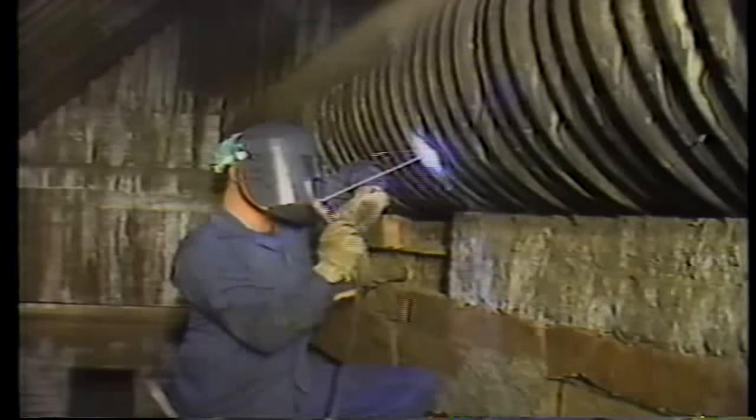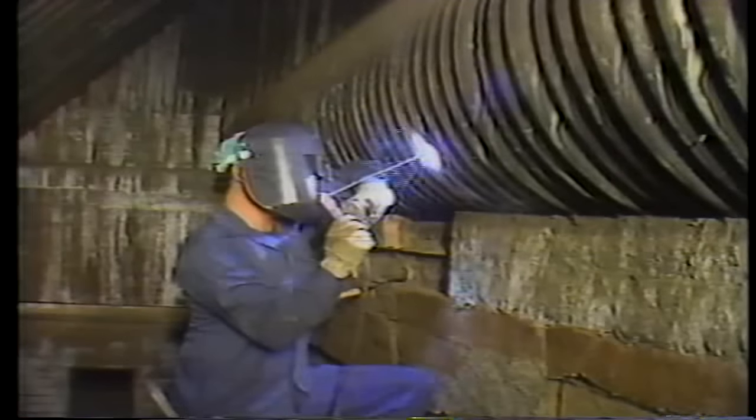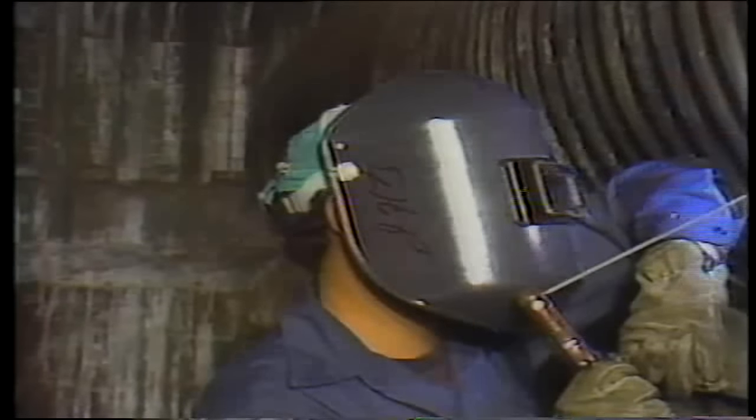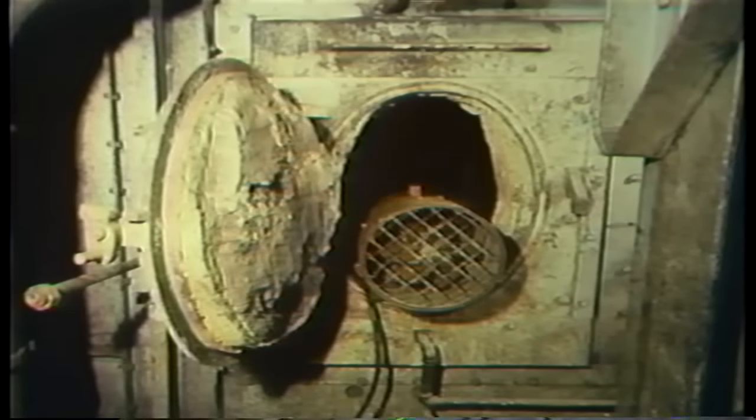There are several precautions that must be taken to protect against hazards caused by welding. First, the welder and his helper must be protected from the electric arcs and dense light by welding shields. These shields have special glass lenses that filter this light to keep it from damaging the eyes. Second, the area where the welding is done must be well ventilated because of the harmful fumes produced by welding. In a confined area, it may be necessary to set up a portable fan to get adequate ventilation.